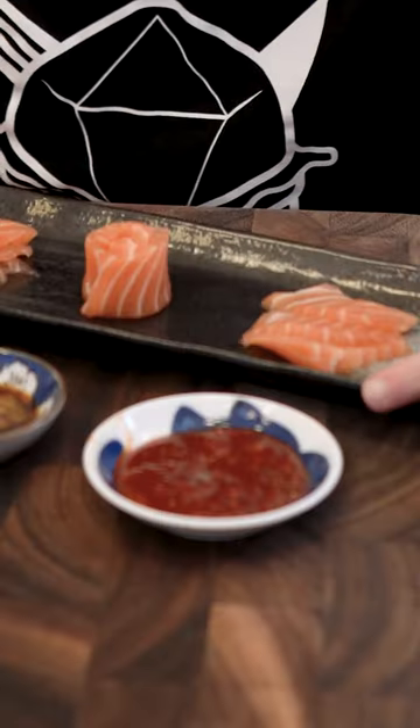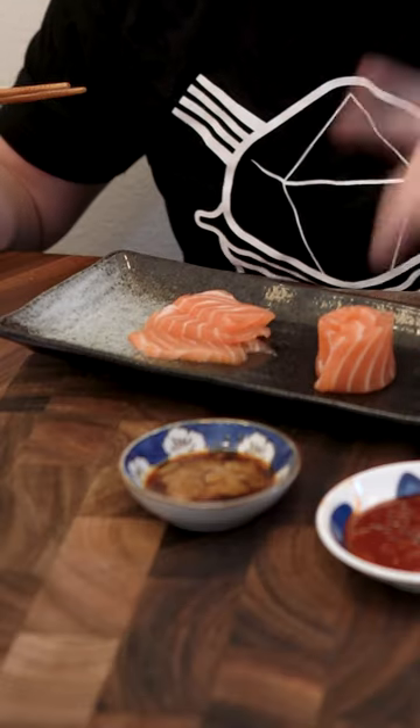I have the chojang — cho gochujang that we just made today. I have our old classic: soy sauce and wasabi. You're not supposed to mix them in, but I do it. Don't yuck my yum.